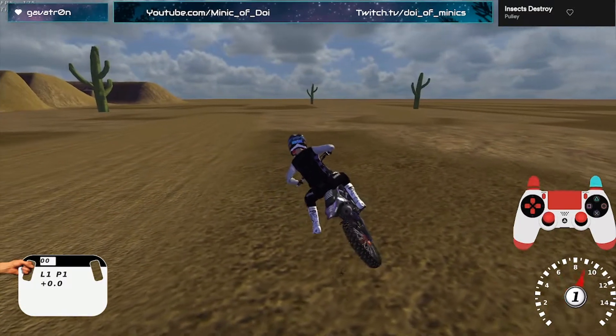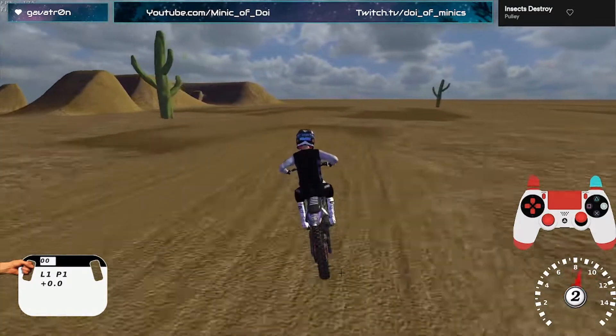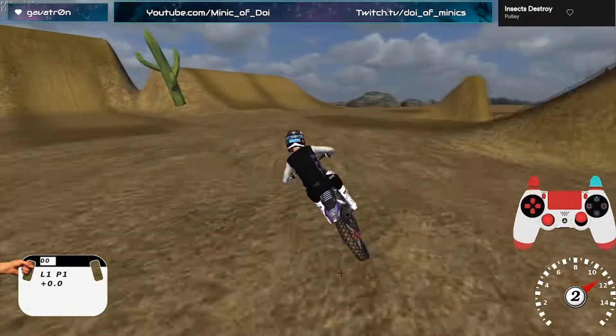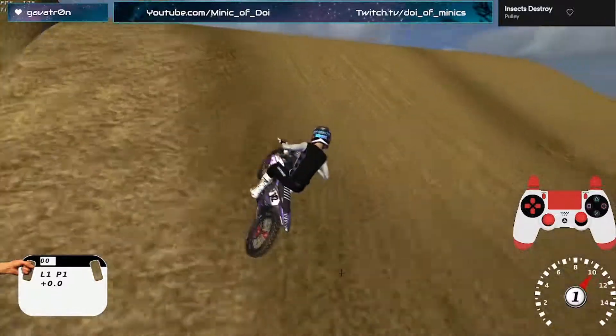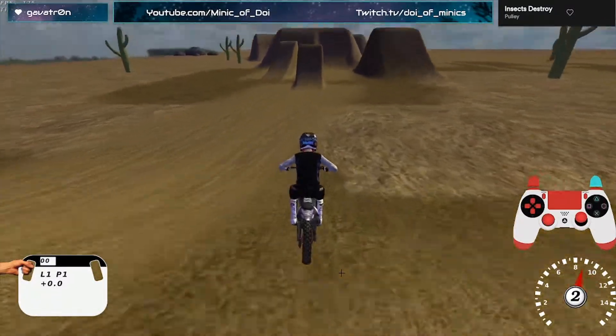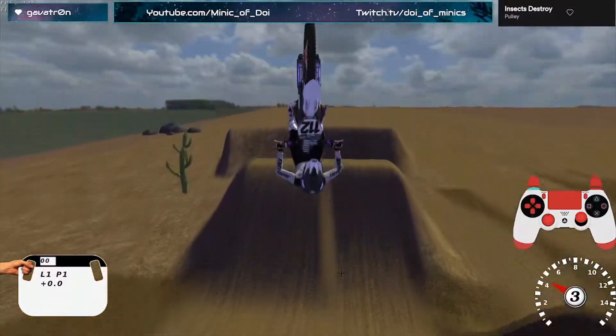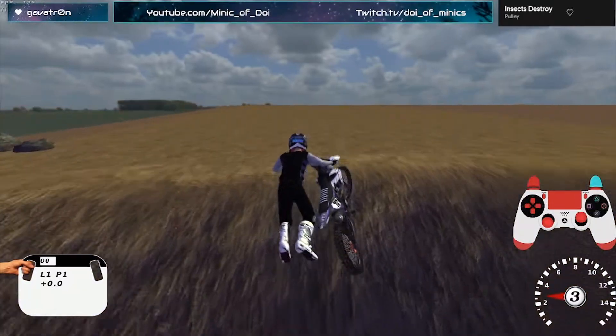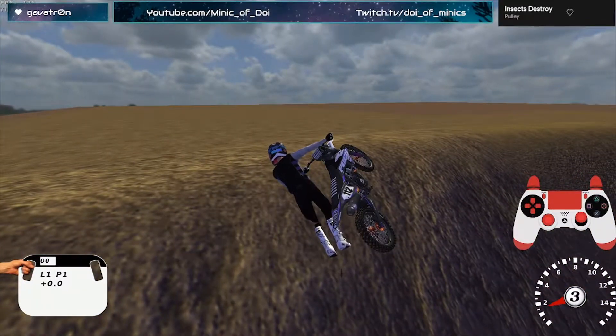Clutch pop and all on those lips gives you a lot of rotation. If you do that same clutch pop on like the 75, or even the second or third gear ramps, that will give you the rotation you need for a single flip. So you can use these ramps, clutch pop, and they give you single flips.